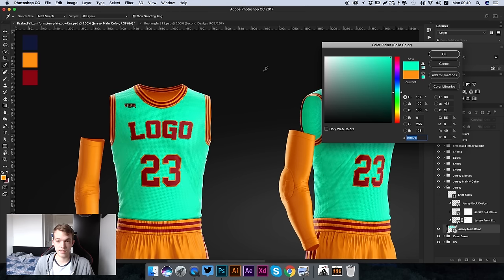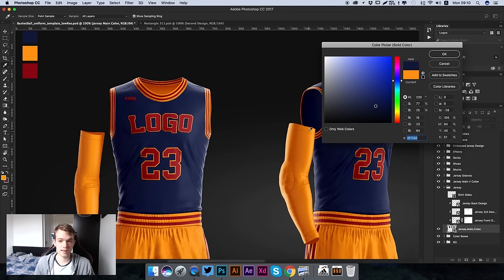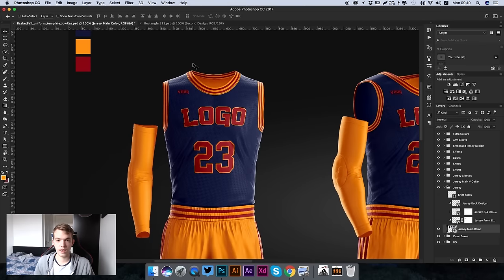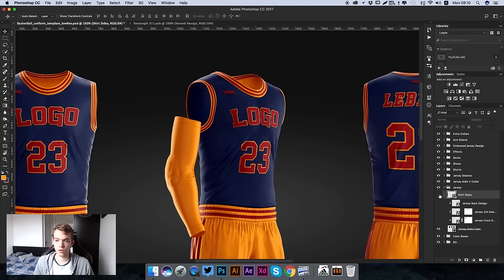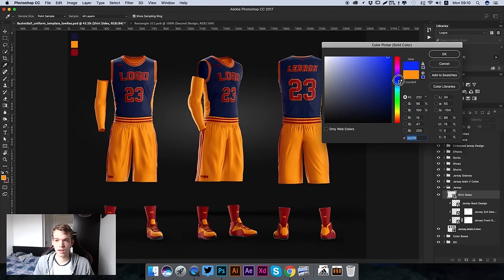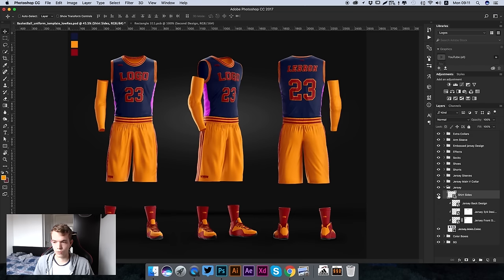It's very easy to use and you can see it updates across all three kits simultaneously. We can also edit the sides of the jersey by showing the shirt sides layer - you can see it now shows these shirt sides. To change the color, double click on the thumbnail and change it to any color you like, just like the jersey main color.